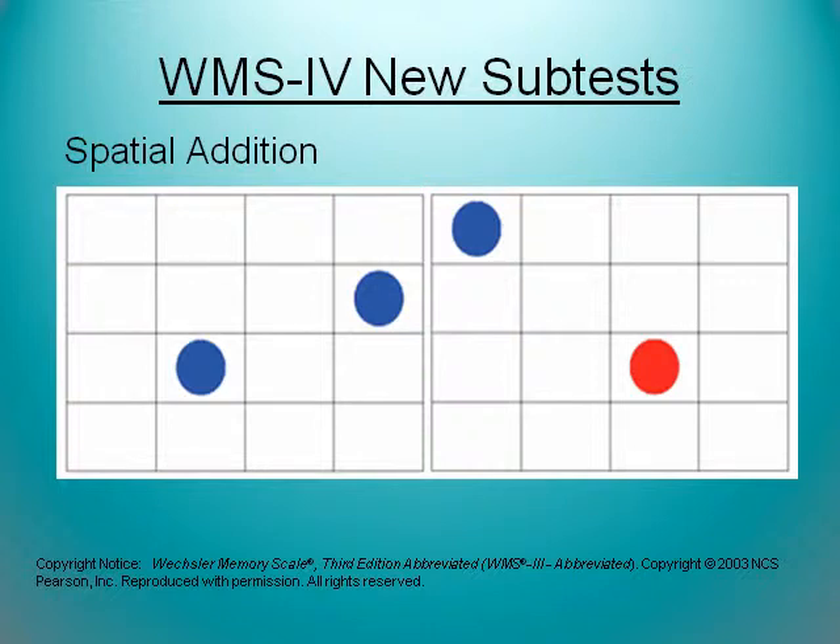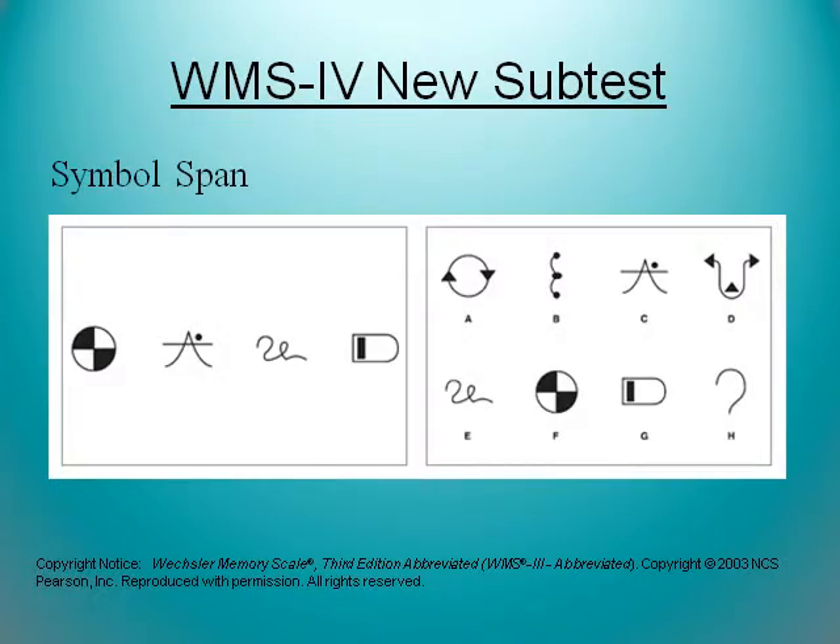Spatial addition allows the examinee to hold an image in working memory, then they are shown a second grid with more circles. After seeing the second grid, the examinee must add the two images together. This draws on both spatial working memory and requires storage, manipulation, and executive functioning. A lot of the new tests on the WMS-4 are also tests of executive functioning.